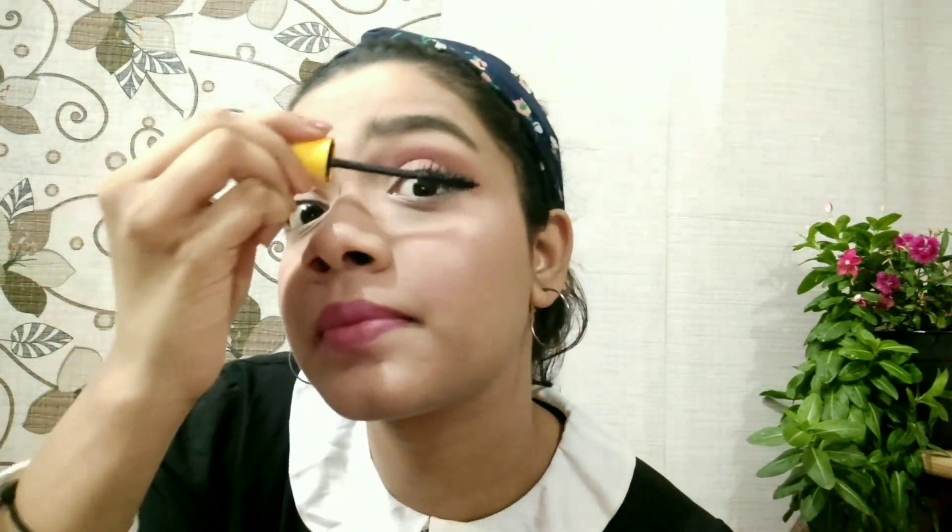After this I am going to apply mascara all over my lashes, and yeah, that's it for the makeup! That's how my makeup looks. If you like this video, do not forget to like, share, comment, and subscribe to my channel!